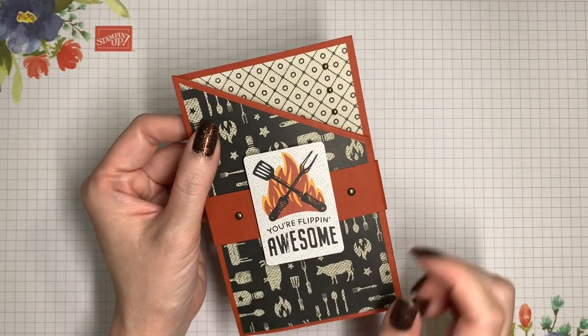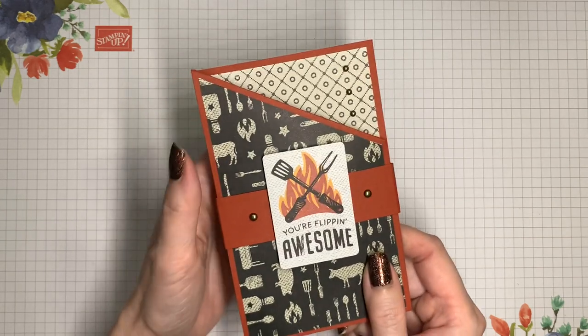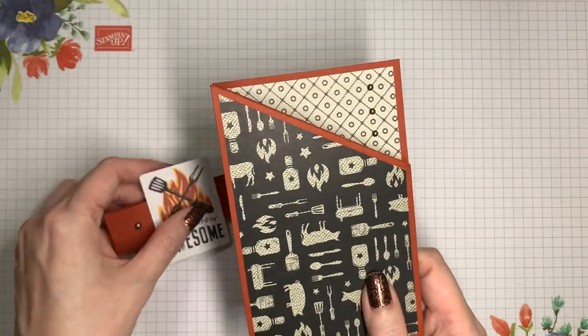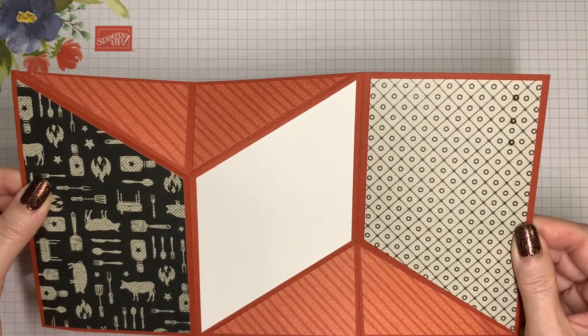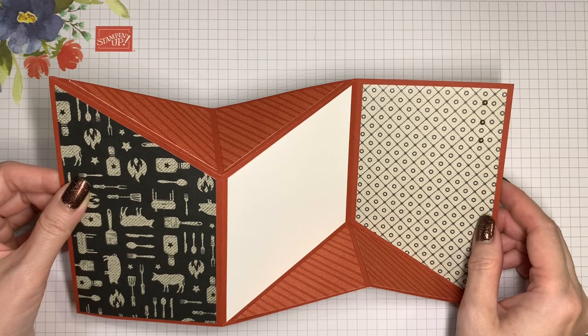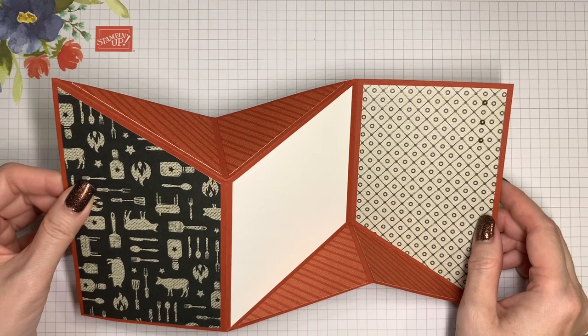This 'Flippin' Awesome' card is actually a fun fold called a mirror fold, inspired by Sharon Lynn. When you remove the belly band, it opens up and you've got room to write your message. This fold is a little more involved than we have time for here, so I'll show that separately, but it's a fun way to showcase these papers.